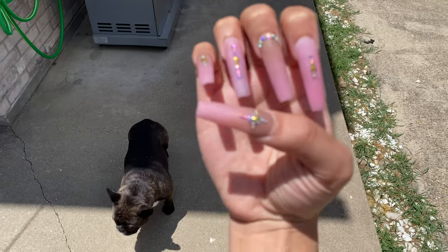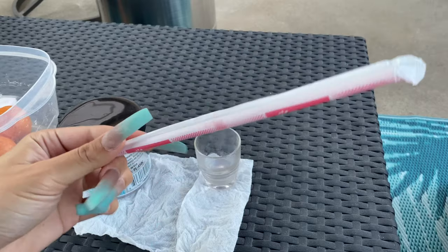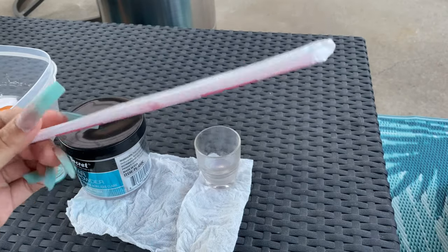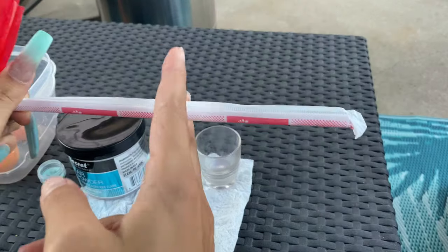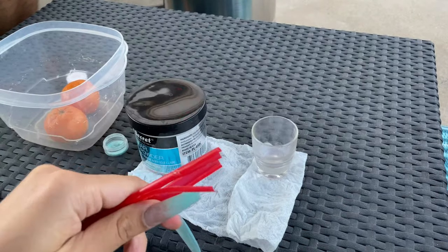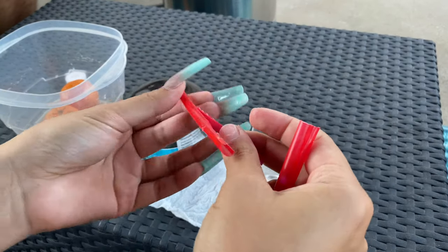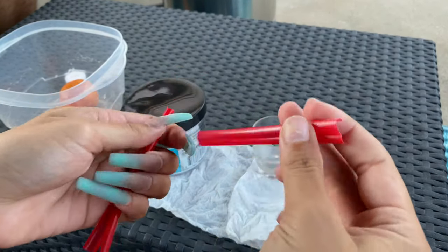What is popping? I'll tell you what's popping — these nails are popping. I did this with a straw, yes, correct. First you're going to want to cut it in half, and then this part's a little difficult to explain. They look ratchet but they worked, okay.